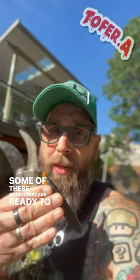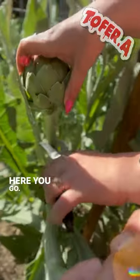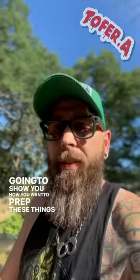Some of these artichokes are ready to be cut and the missus here is going to do the honors. We're going to cook it up for dinner. Looks pretty good. In case you're growing artichokes for the first time, I'm going to show you how you want to prep these things to eat.